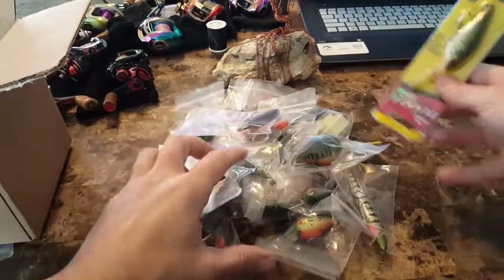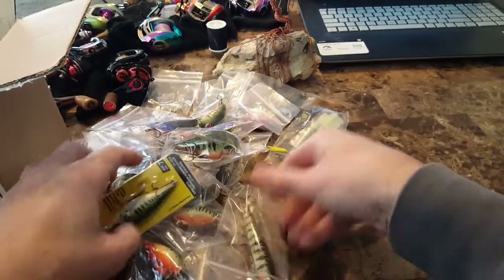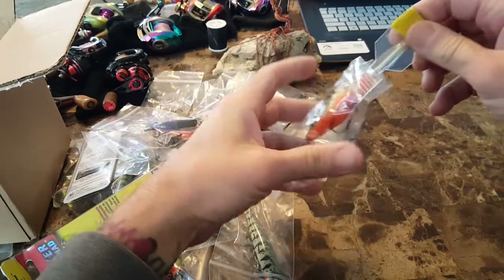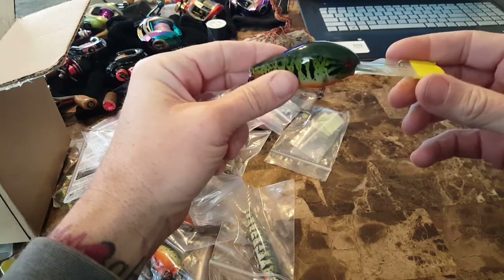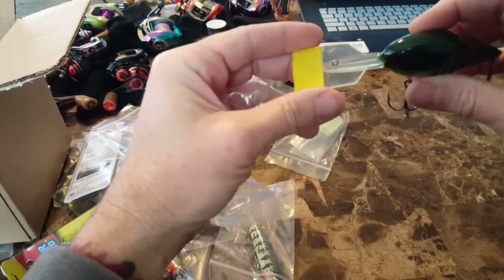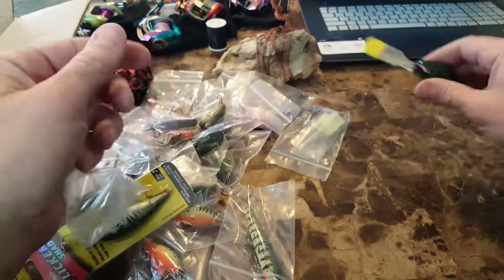Now these are all done up for me in my favorite color, especially in springtime, so I need to get these babies ready to go. We had Norm do up almost any bait I own in these colors. Now this bait — this is a Freak by Rick Clunn, who pushes it. I think he helped design it. This is an awesome bait. You can't get it in this color, but now I've got it in this color.